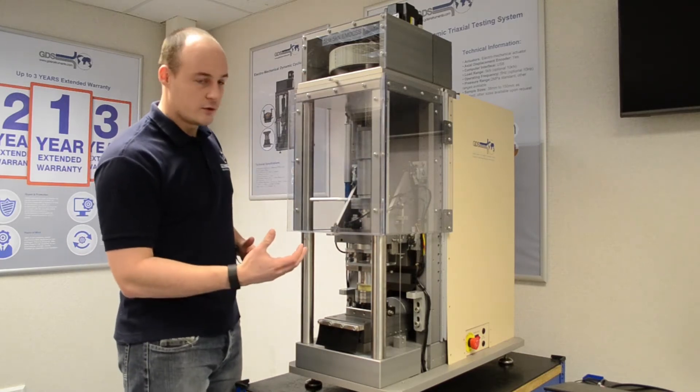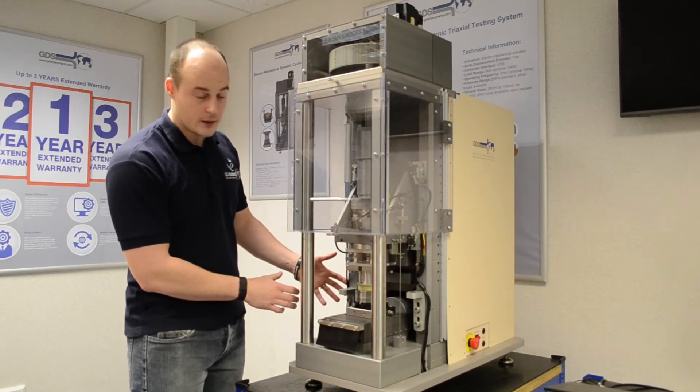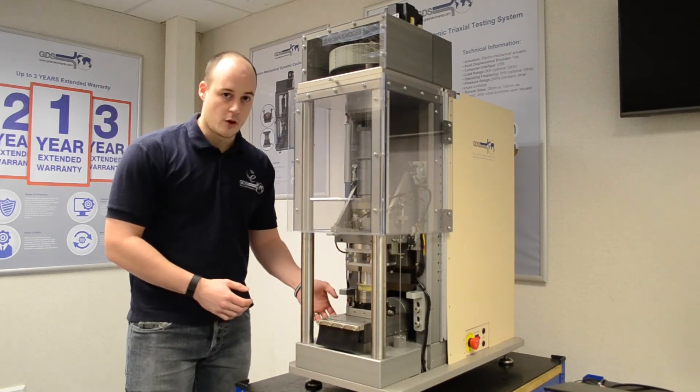We have our three main transducers for load. We have our axial load here, shear load cell, and the secondary shear load cell in the back. On the side, an axial LVDT. On this side here, the horizontal LVDT.